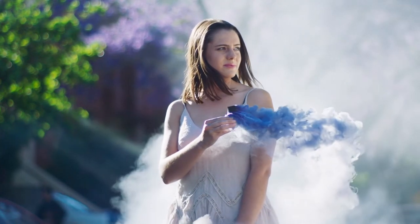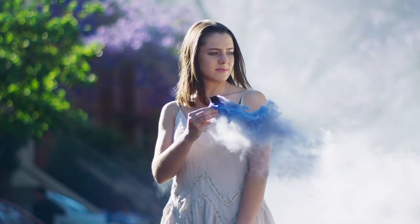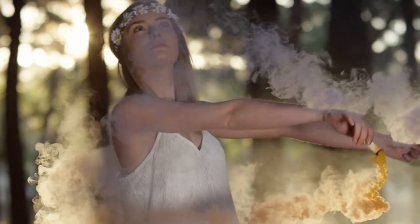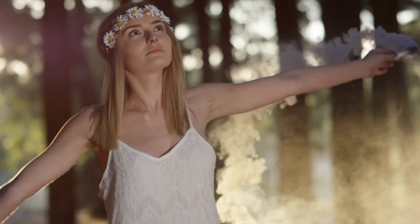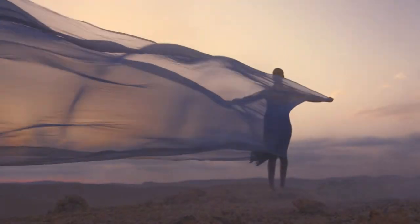Smoke bomb photography has been quite popular and is not going away anytime soon. Photographers have utilized smoke to create ambiance or provoke a quick pop of color in portrait, landscape, and abstract pictures. Smoke bombs are swift, simple, and eye-catching, enhancing your photographs when used correctly. Here's a simple tutorial for using smoke bombs to create stunning images.